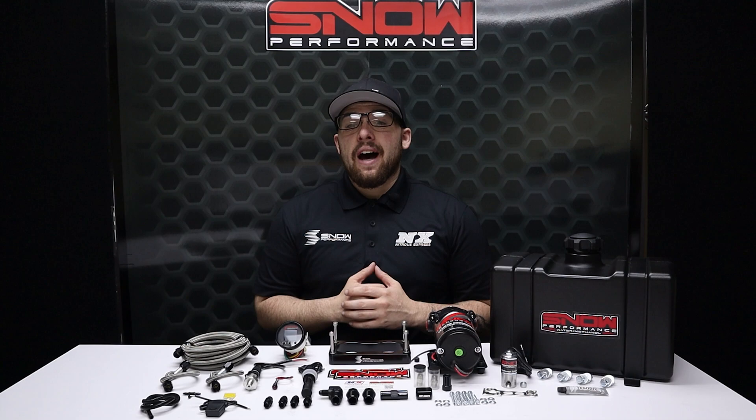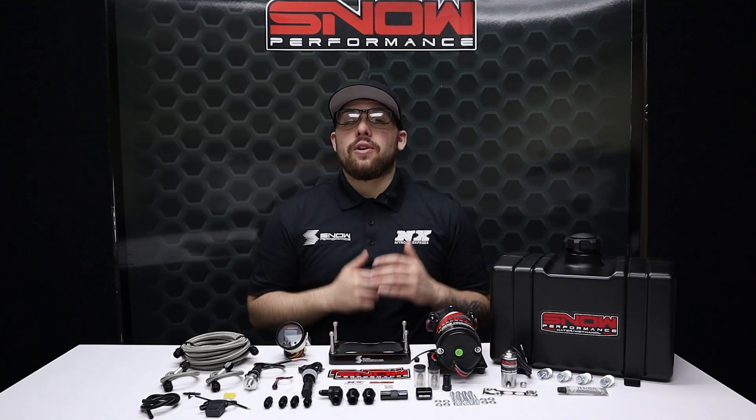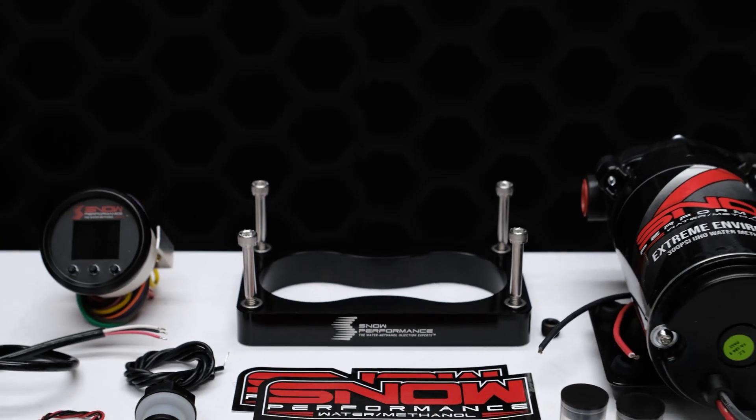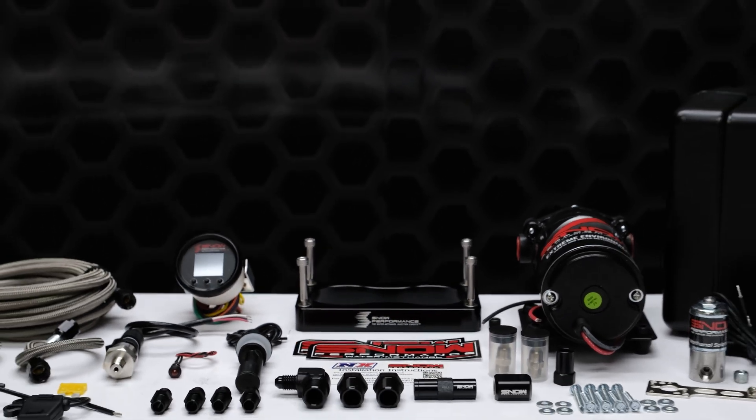If you have a boosted 3-valve, you need water methanol. For more information, you can visit us at www.snowperformance.net or give us a call at 1-888-GO-FAST-1.